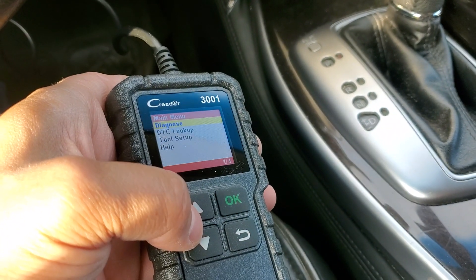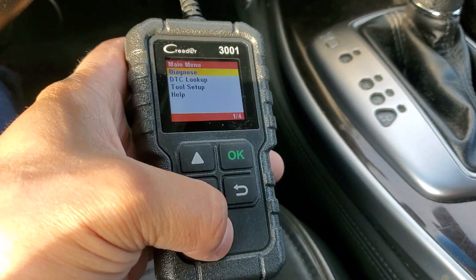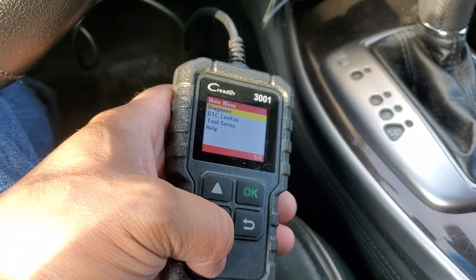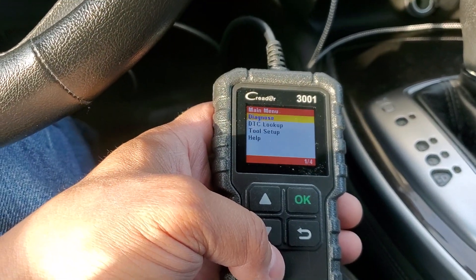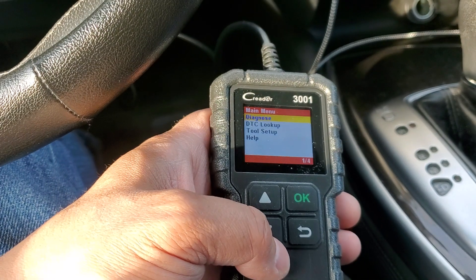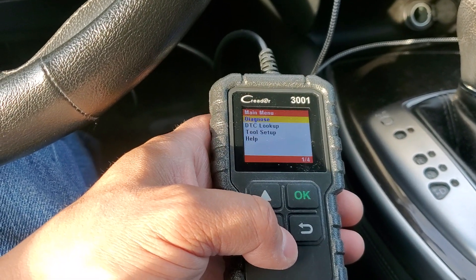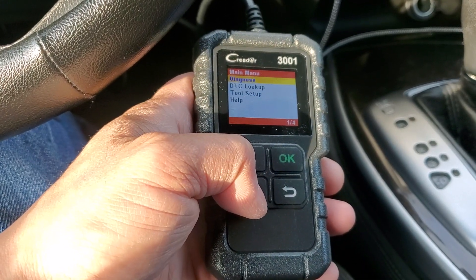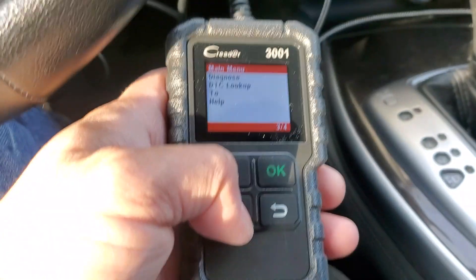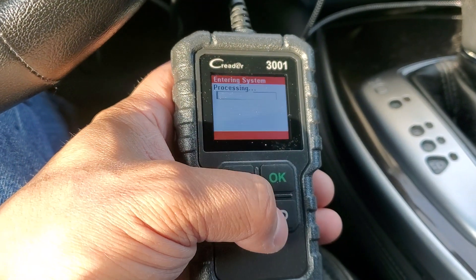Alright guys, I plugged it in. There you have it — this is a Launch C-Reader. The main menu has four options: diagnose, DTC lookup, setup, and help. So let's go into diagnose and see what this is about.